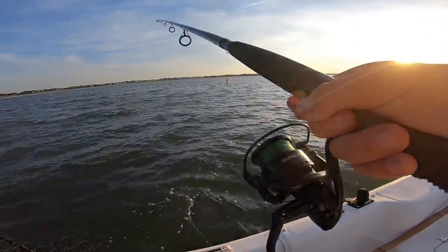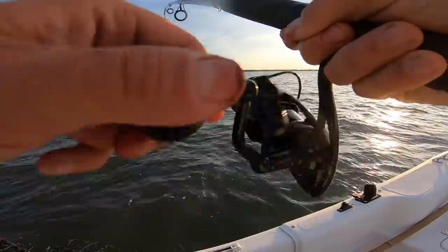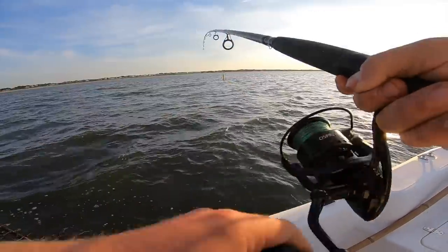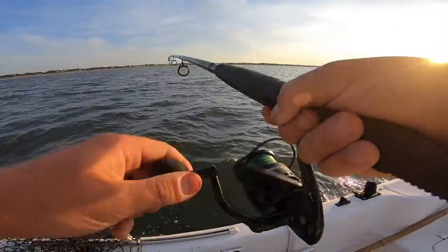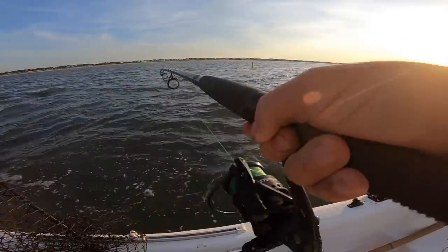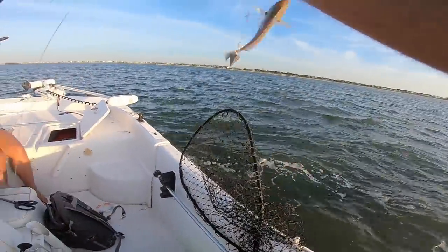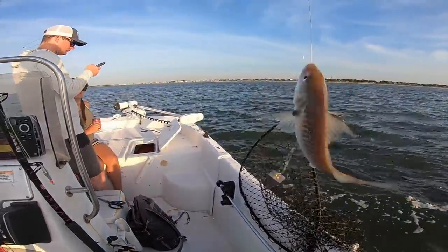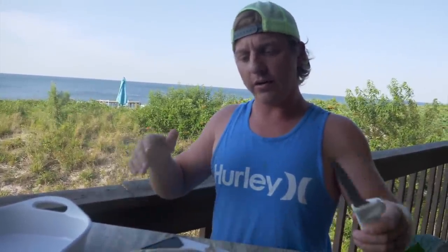I'm getting bit up. I got a fish — hooked up on a croaker. Feels kind of heavy. It's an awesome croaker!